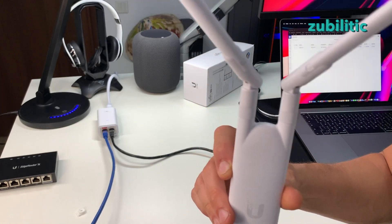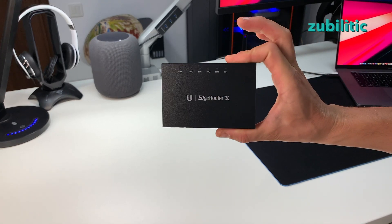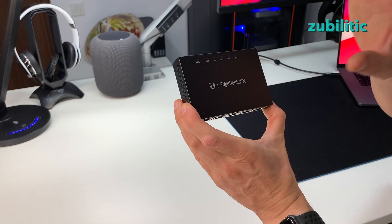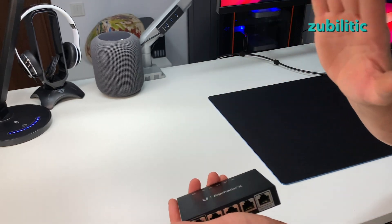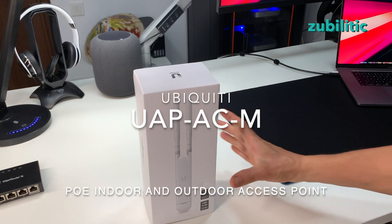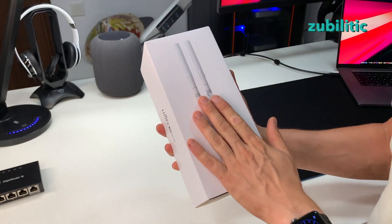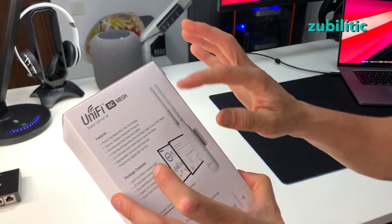When I was searching for a router I heard about Ubiquiti and enjoyed it so much that when I was searching for Wi-Fi I was looking for the same company. This is the UAP-ACM from Ubiquiti — outdoor and indoor — and I wanted this one to extend my Wi-Fi network in the backyard.